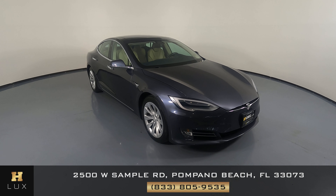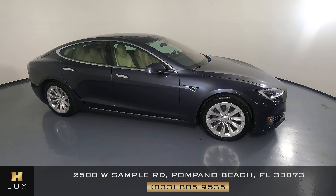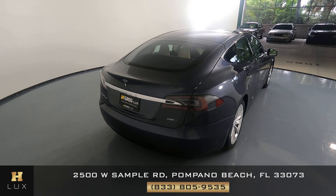Here we have a 2017 Tesla Model S. This car came with a clean Carfax. In this video, I'll be showing you any dents, scratches, or damage on the car to the best of our knowledge.